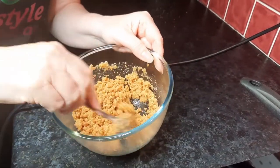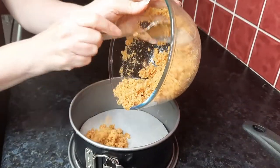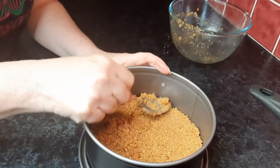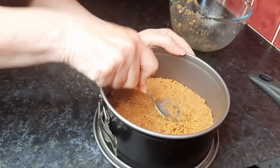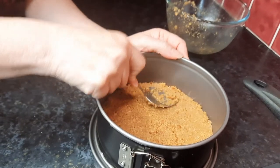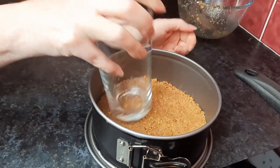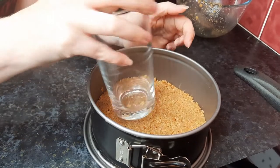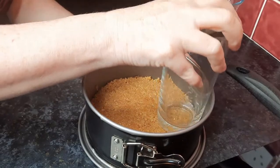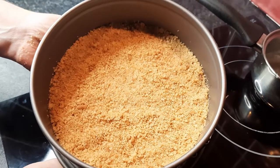You can see it changes colour as you do that and it actually smells really nice. Then you simply put the biscuit mixture into your tin, spread that around and just squash it down with a spoon so it becomes nice and solid. You can also get a flat-bottomed glass and apply a bit of pressure so it's as solid as it can be. Now I'm just going to keep this in the fridge for about half an hour.